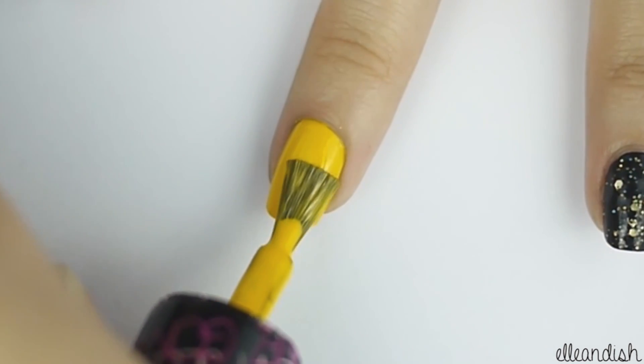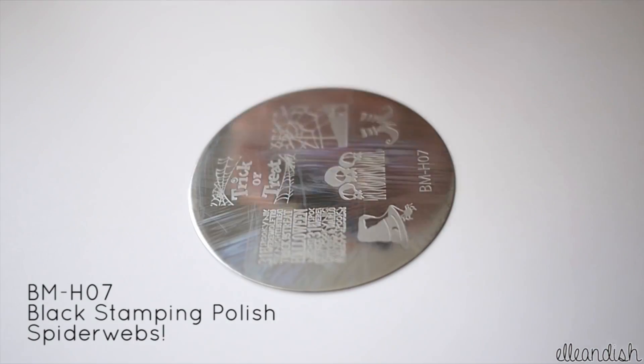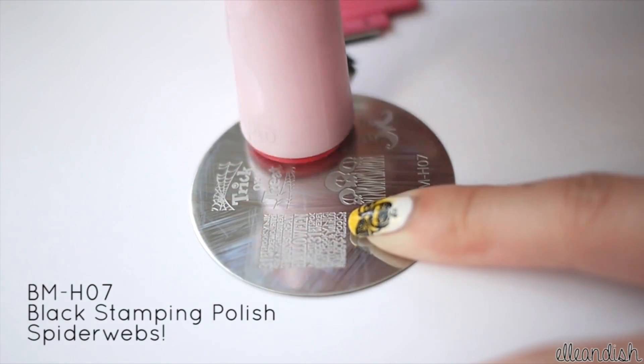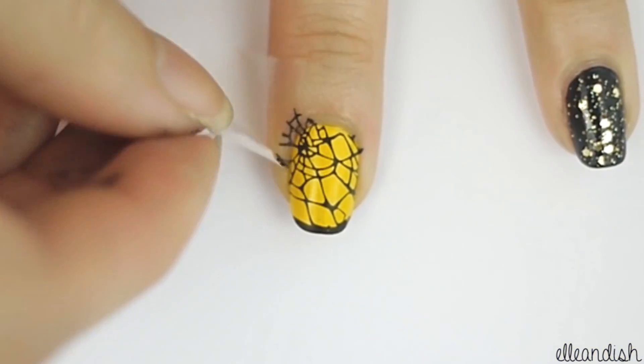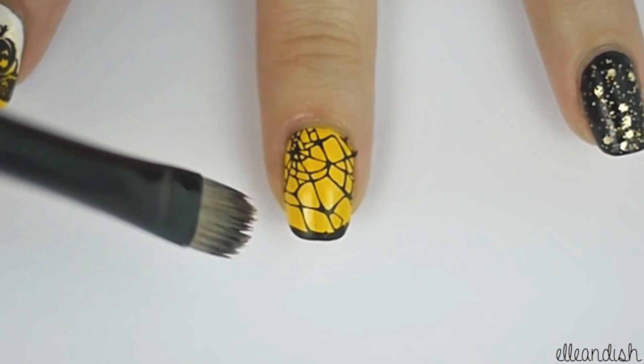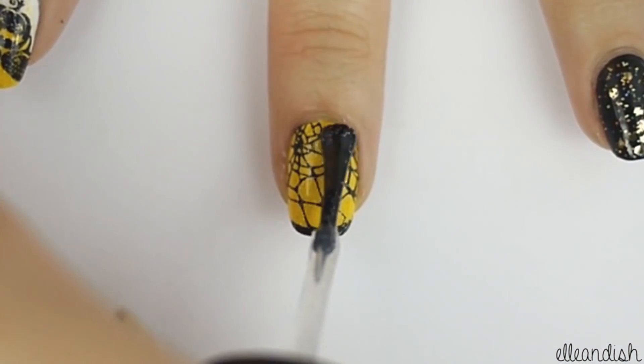Paint your middle finger with yellow polish, then stamp on this spiderweb print from the H07 plate. Now just clean up around the skin. Next finish off the nail with fine glitter polish.